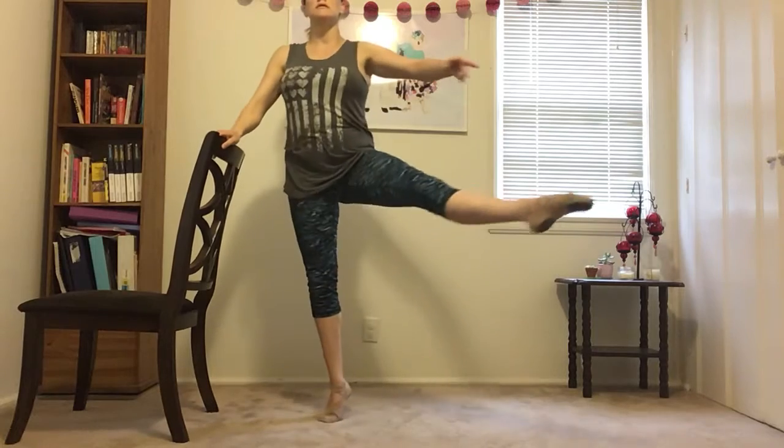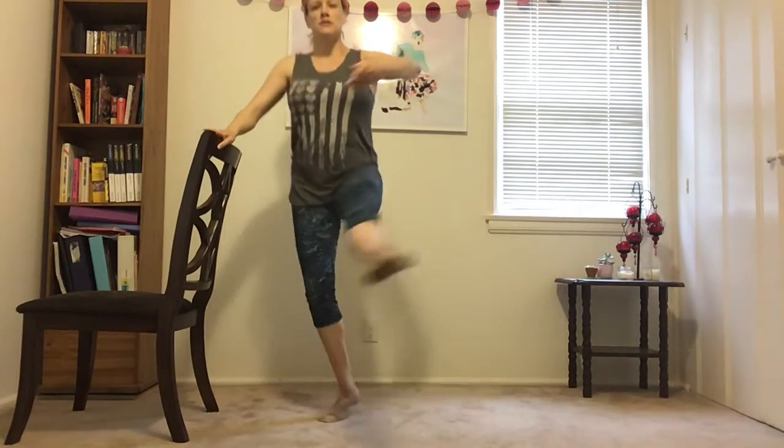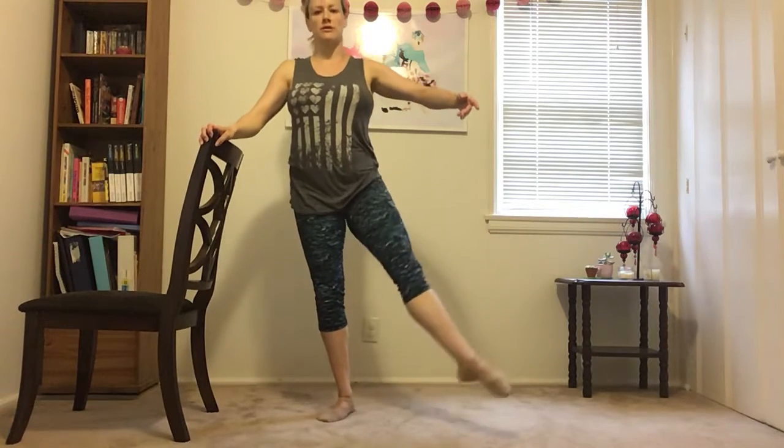Six, seven, eight. One, two, three, four, five, six, seven, and we hold. Eight, three, five, two, one. Woo! I feel that in my glute.